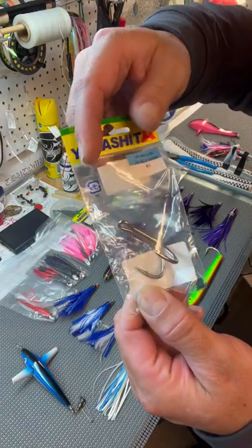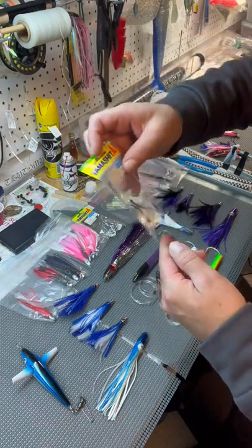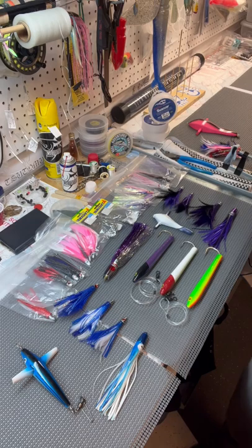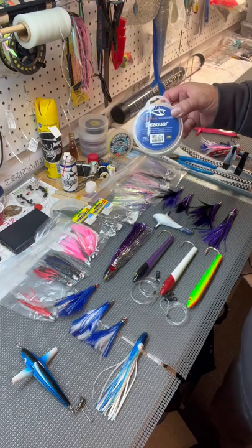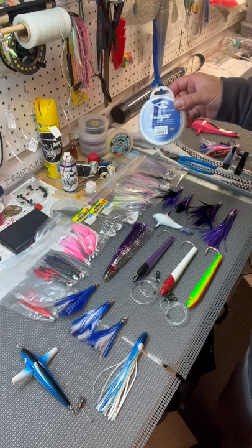If you're not trying to catch bait and you're running a single feather, run a double hook — Yamashita threes and bigger, depending on the size of your fish. Run 60 to 80 pound fluorocarbon, which has more abrasion resistance than normal mono.